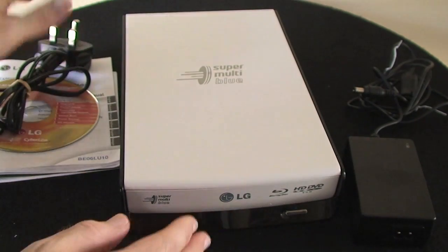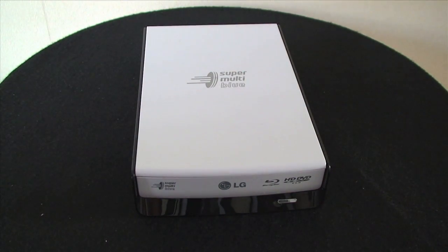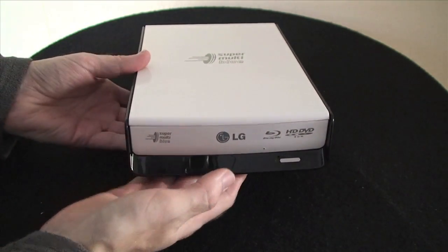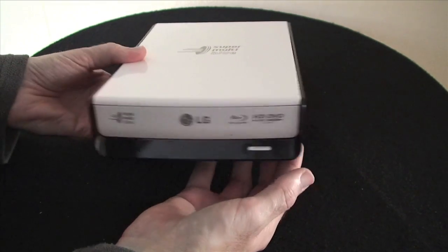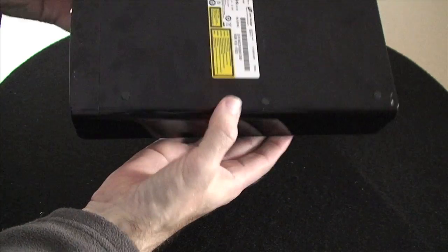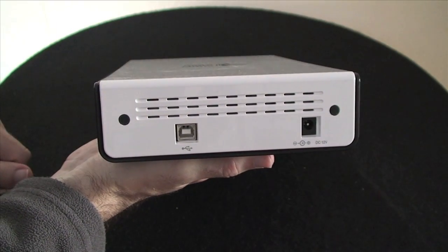Now let's look at the drive itself physically before plugging it in. The device is quite big but has a nice gloss white and gloss black combination color finish. It has a soft-touch button on the front for ejecting the tray to hold the media, a clear black gloss finish around the side, rubber feet on the underside, and round the back just the simple connections for the power supply and the USB 2 cable.